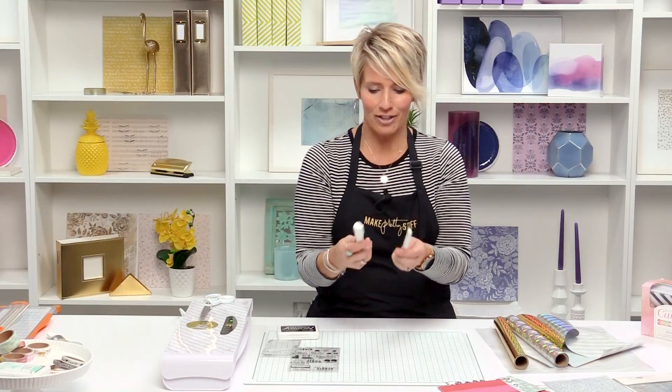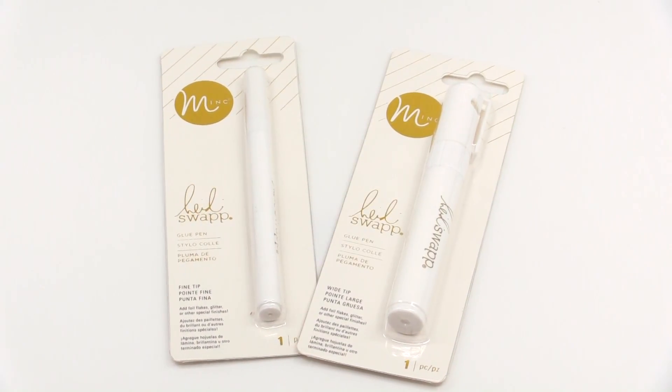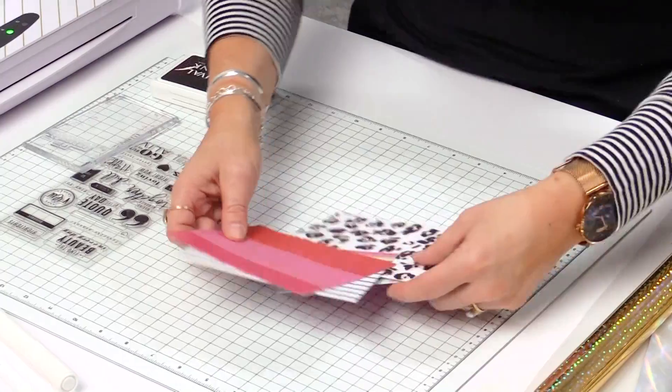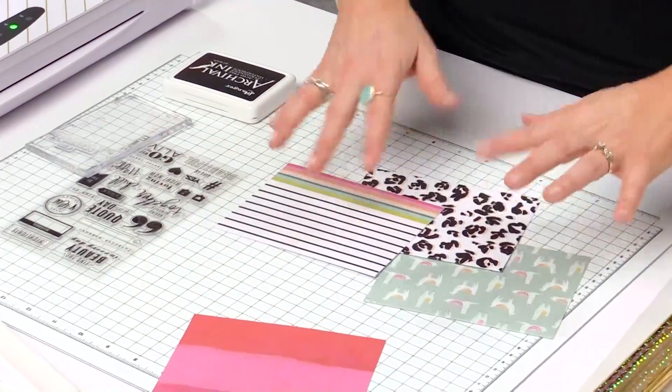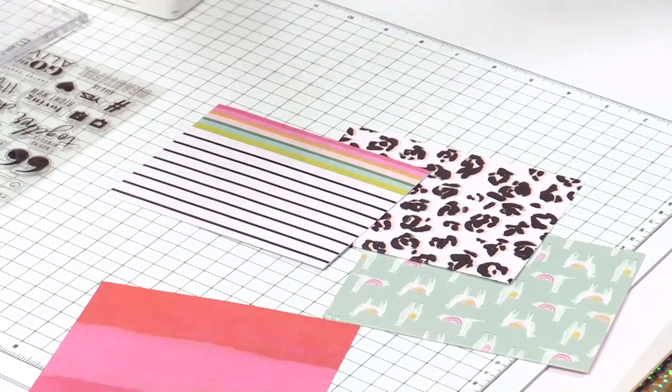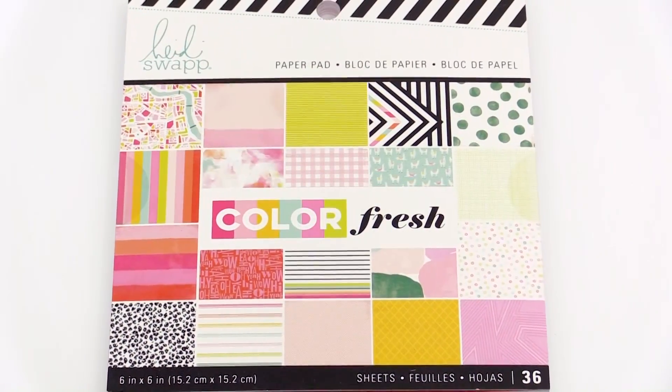I'm going to show you some quick ideas, and all of them center around a brand new product — well, actually it's a product that's been around: a glue pen. There are so many fun things you can do with the glue pen — glitter, foil, and the mink. These card designs come straight from the ColorFresh paper line.